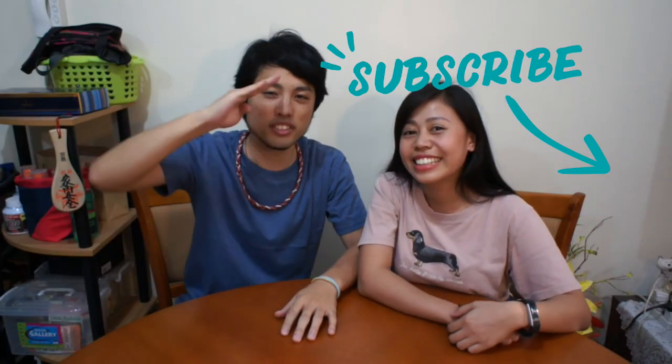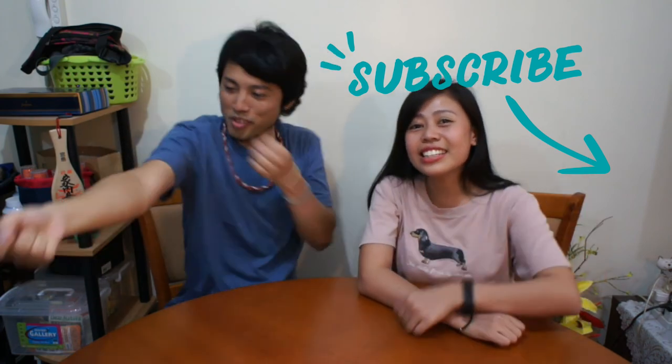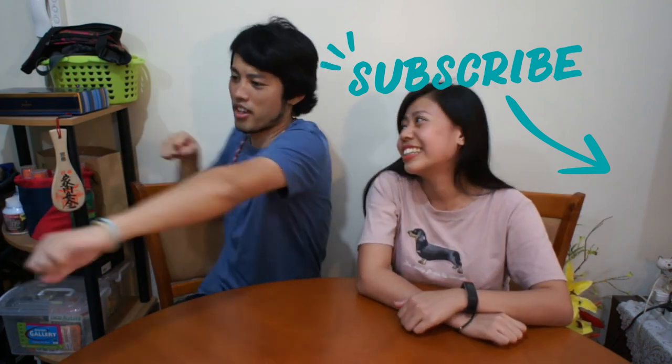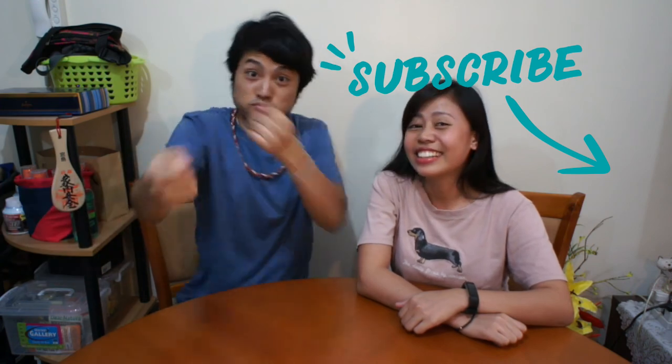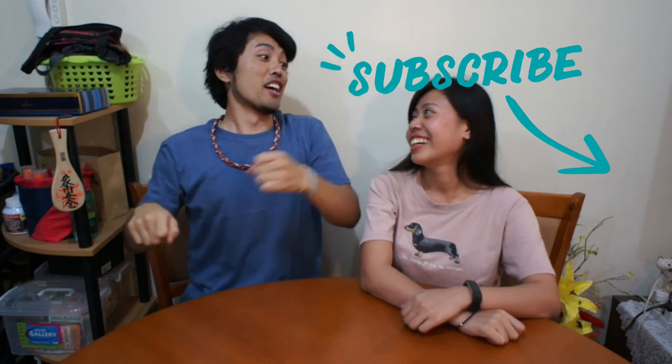Thank you for enjoying the video! If you like it, just hit the like button and subscribe.